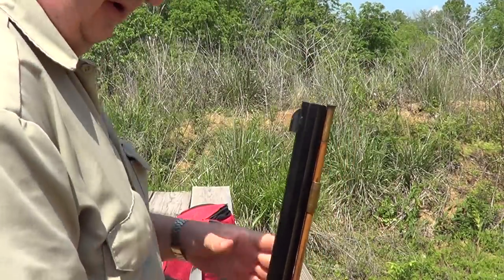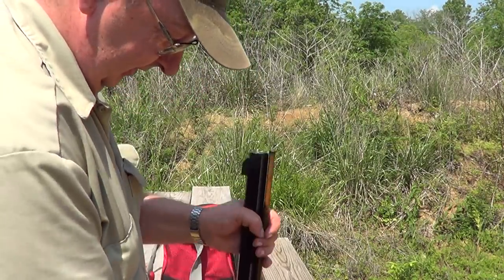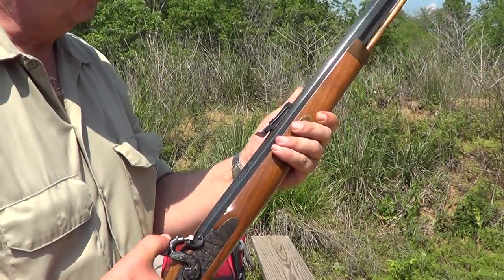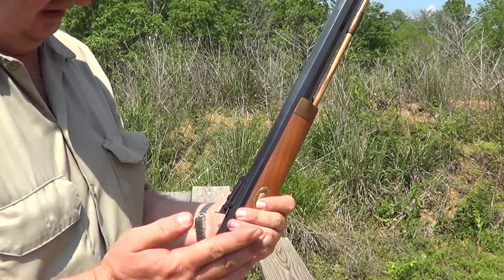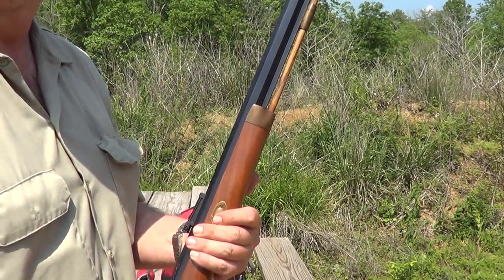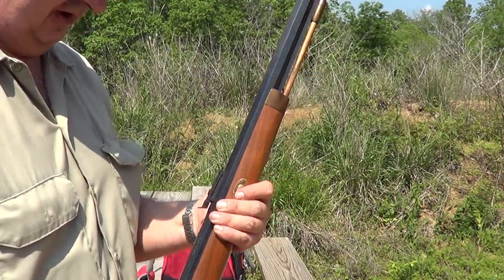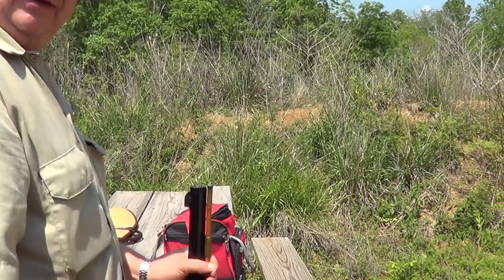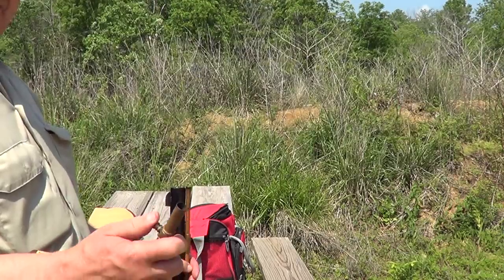Today I'm going to do a little video on how to load a percussion rifle, otherwise known as a cap lock rifle — it uses percussion caps. The first thing to do if it's your first shot of the day is to take a clean patch and run it down the bore to take out any leftover oil, then fire a cap to clean out the nipple and make sure it's clear. In the interest of time, I've already done that.